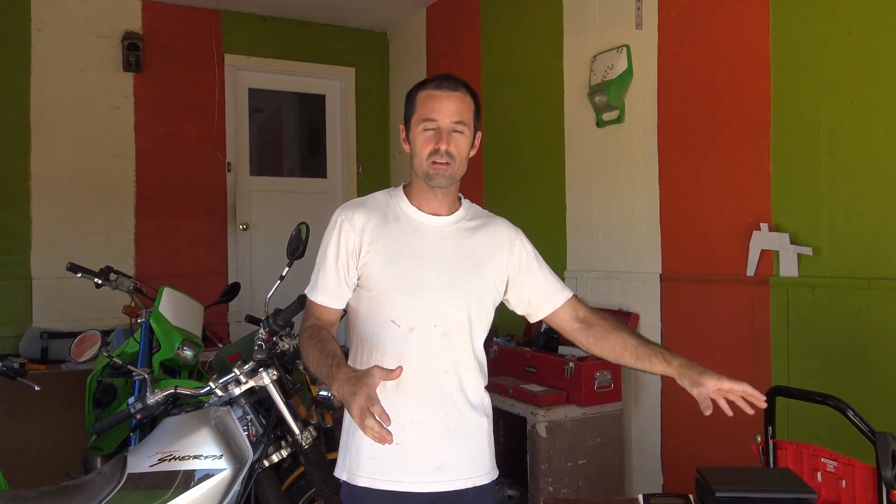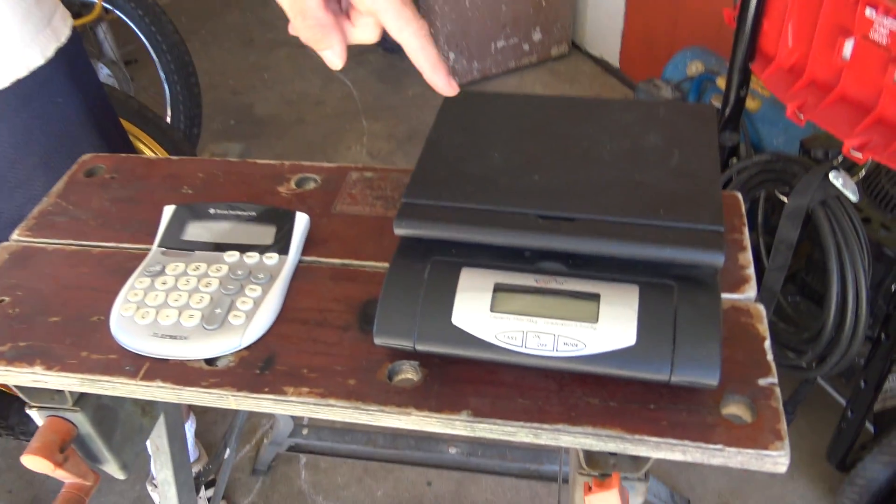Typically it's done by volume — you have a certain size of gasoline and then you figure out from that what size of oil you need. I figure out gas and oil ratios by weight rather than volume. To mix the gas we'll use a scale and a calculator. I really like this method but it does have some challenges. The biggest one is that a certain volume of gasoline weighs a different amount than that same volume of oil.